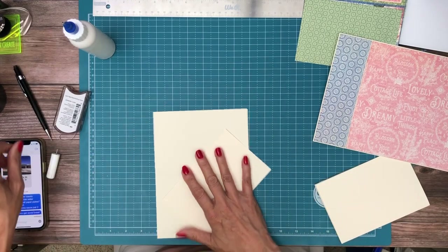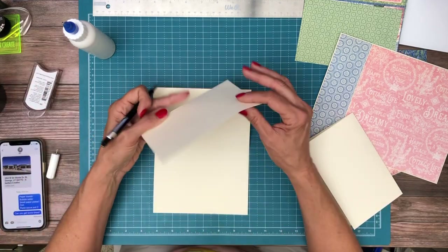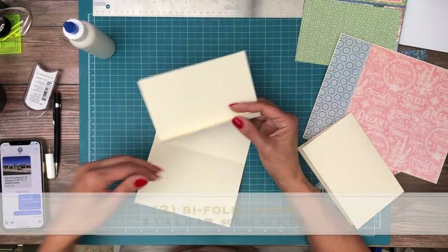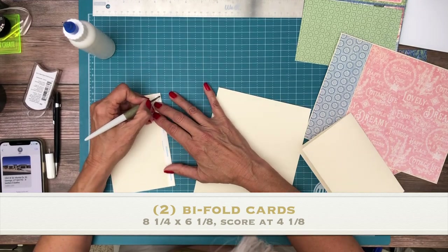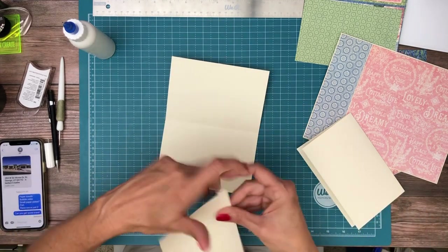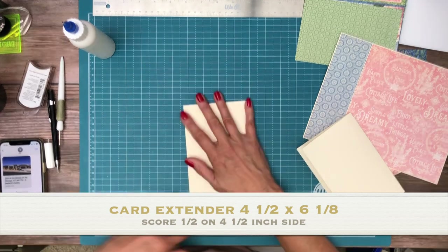The extension is going to be four and a half by six and one eighth — you're going to score it at the half-inch mark on the four-and-a-half-inch side and attach it to your card. So to recap: start with two eight-and-a-quarter by six-and-one-eighth pieces, score at four and one quarter, then the extension piece is four and a half — a little bit smaller so it'll fold inside. Or you can just make it six inches and trim your ephemera card or designer paper to fit. It should fold over and close very nicely — and it does.